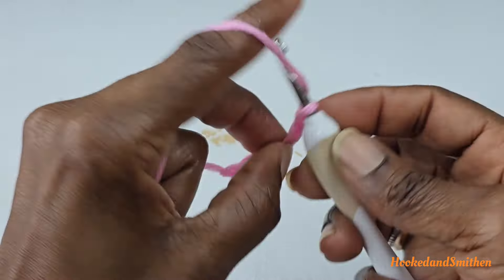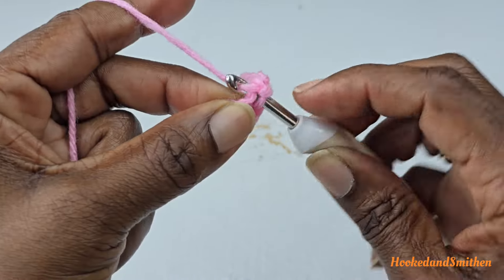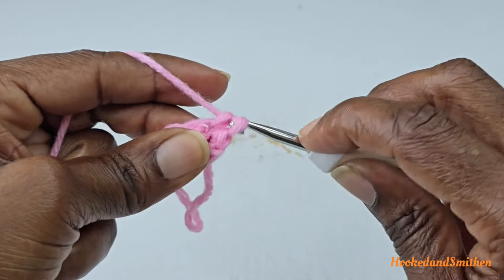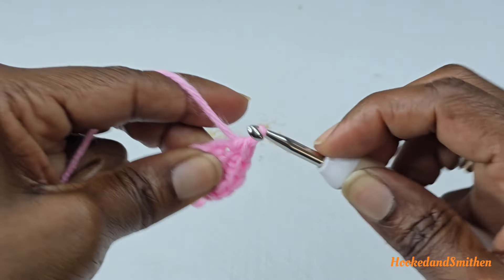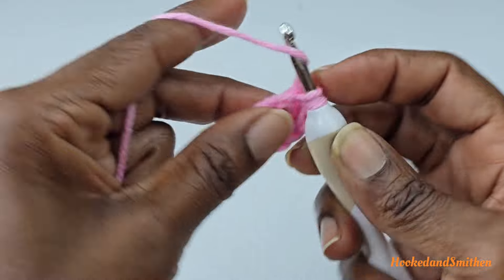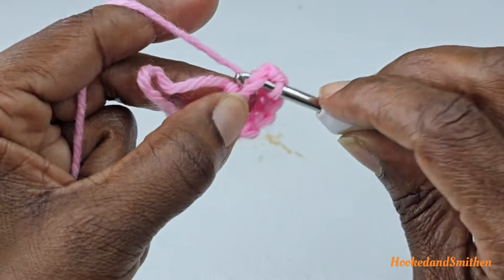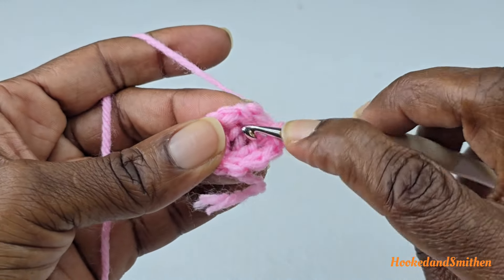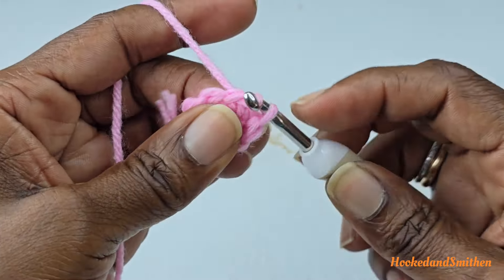For round one, chain one — that chain one does not count as a stitch. Into that same stitch where you made your slip stitch, make a single crochet into each of the eight chains. Then join with a slip stitch to the first single crochet — not to the chain one, but to the first single crochet stitch. That completes round one.